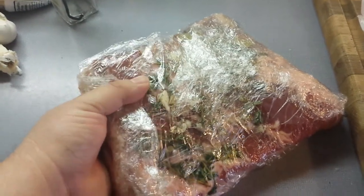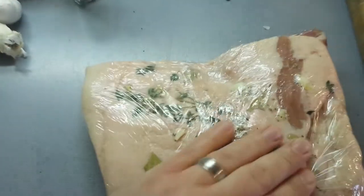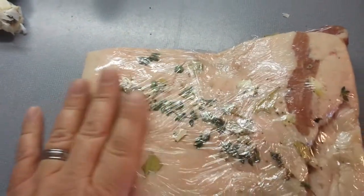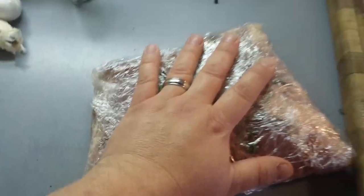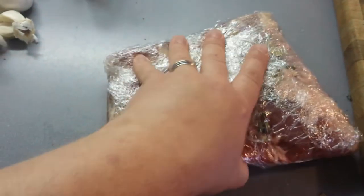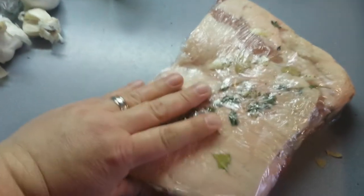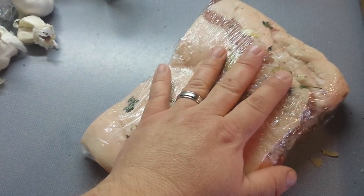Right here I have another third of the pork belly, wrapped up tight with some plastic wrap. I've got some bay leaves, fresh thyme, fresh garlic, salt, pepper, and several different seasonings in here. This is going to go into the refrigerator while I'm braising the first third. After the braise comes out, I'll take this out of the refrigerator and put it into hot duck fat and into the oven to cook it confit style.